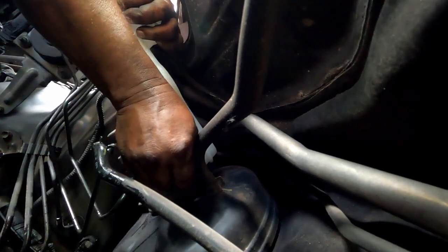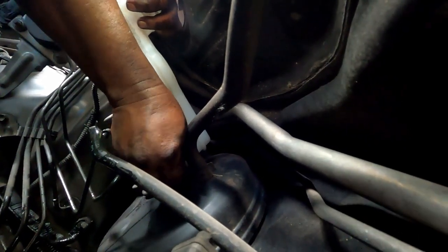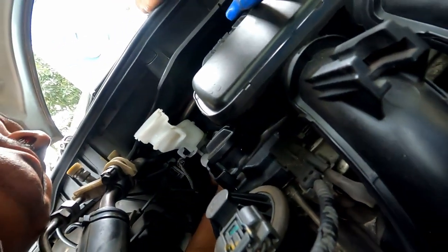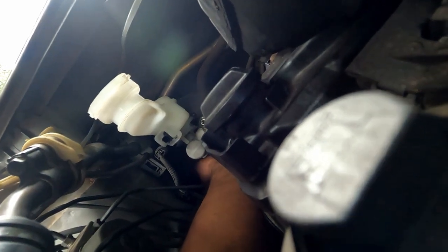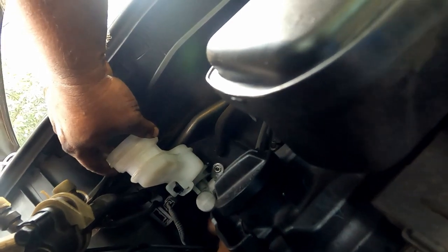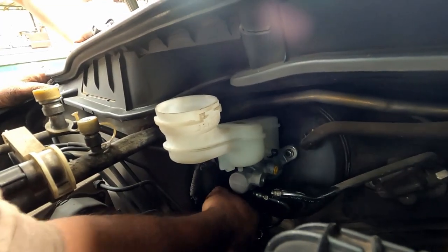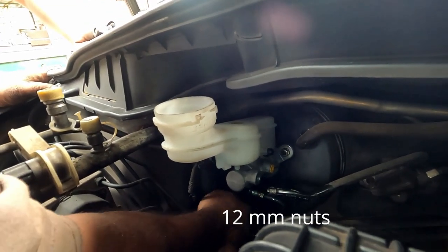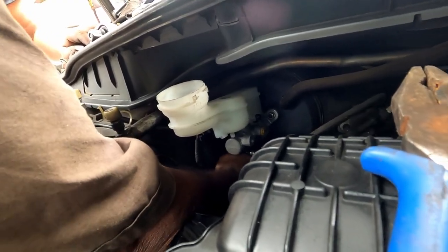All bolts and connectors are being reassembled. Since the space is cramped, it takes some time because you need to position your hands in a special way to tighten everything up. Fixing the master cylinder is almost complete and we are tightening the 12mm nuts. Now we will tighten up all the brake lines.